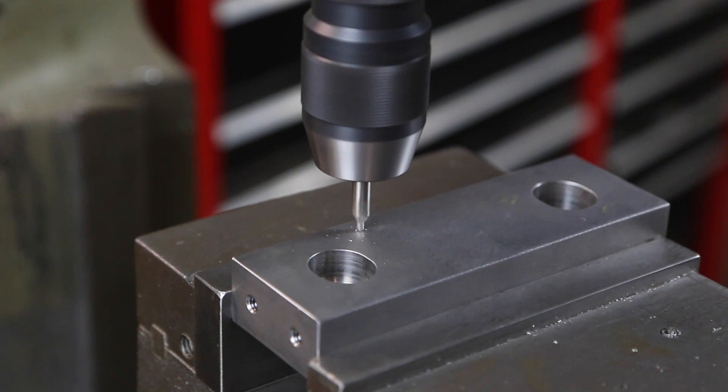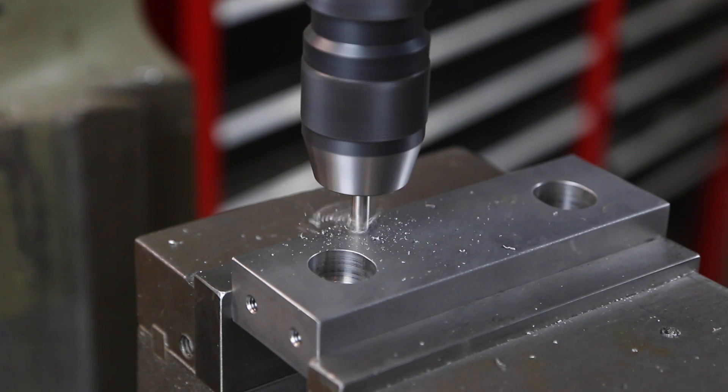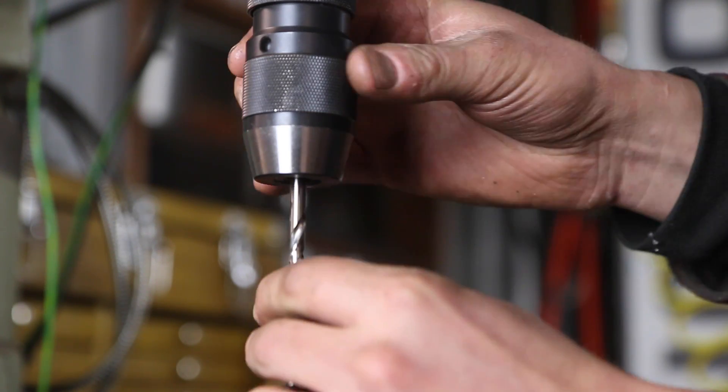Just nice and easy. A little more. Throw in our letter B drill.